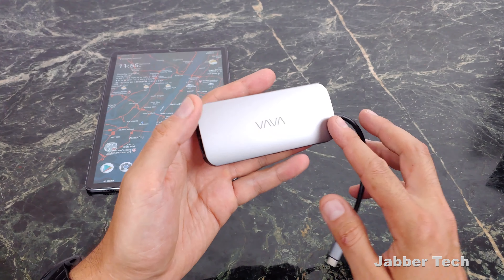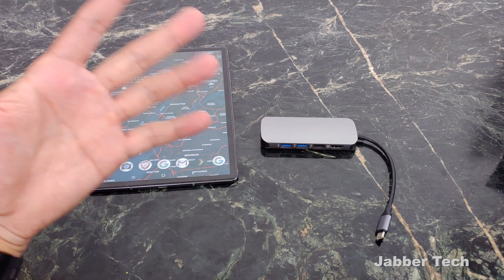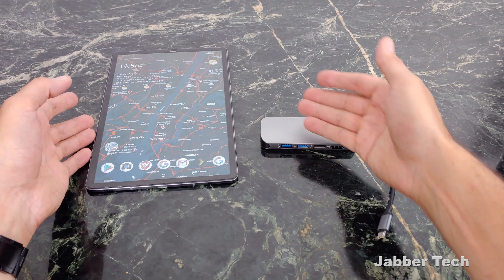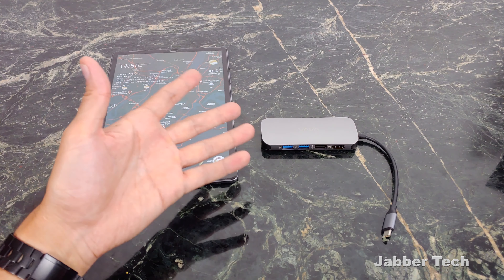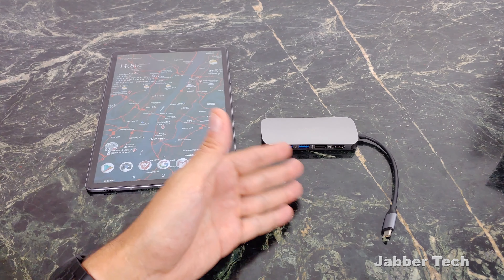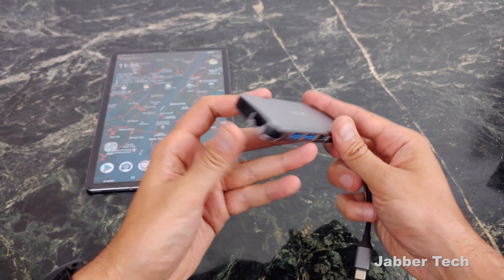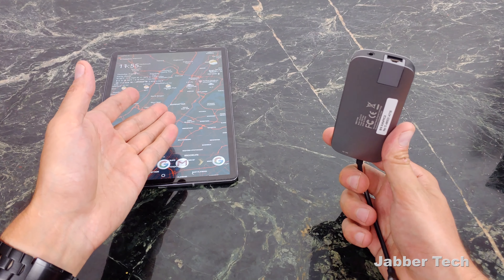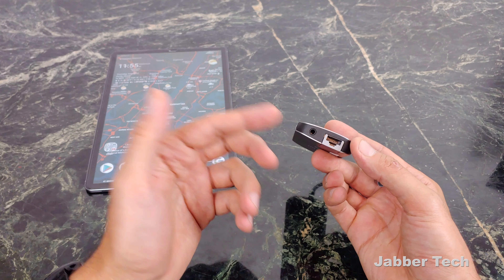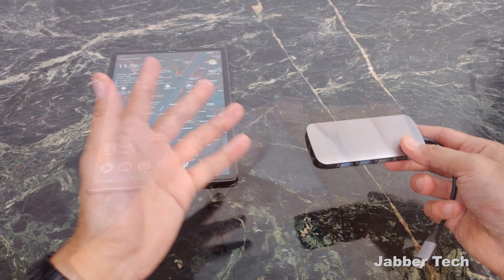Definitely a high-quality dock. What I like about these docks and what I actually use them for here in the office — I just set everything up on my desk so that when I come in, whether I'm rocking my tablet, laptop, or phone, I can just plug in and access all my files. I also like the audio output because, well, the headphone jack is gone on basically all high-end devices, so this is a great way to plug in wired headphones for hangouts or whatever you're doing.